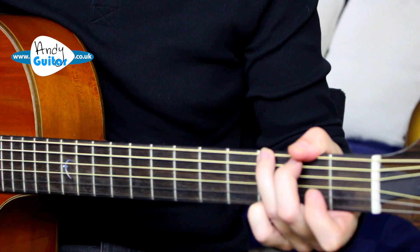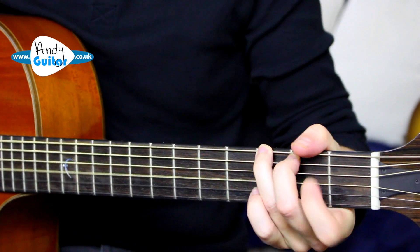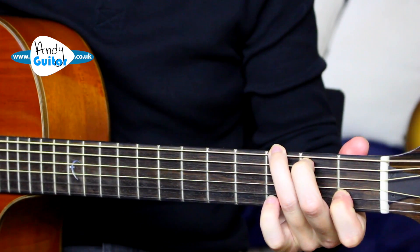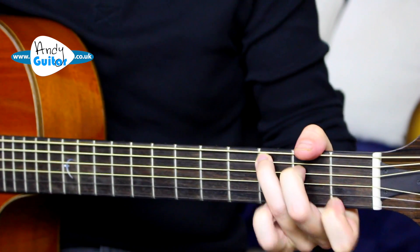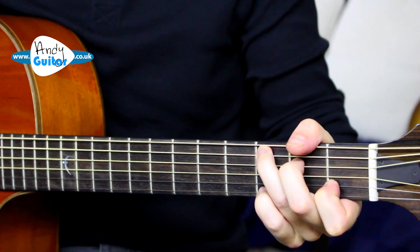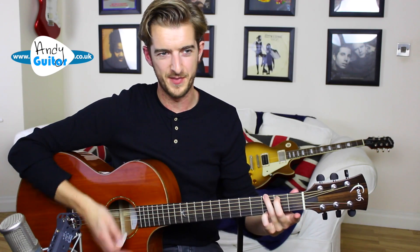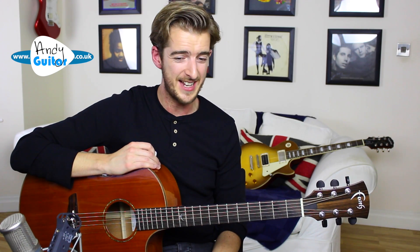The reason I call this a fingerstyle G is we can actually still play melodic notes from different scales - in this case the C major scale - and we can do that with both the C and the G chord.